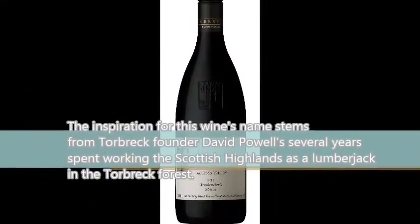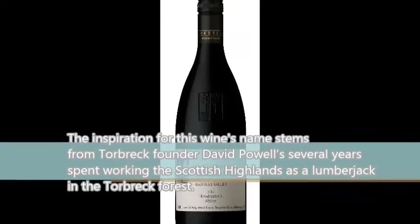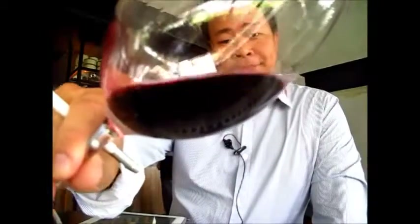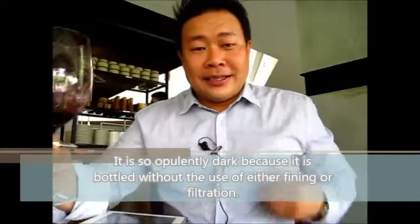The third wine we're going to try today is the Torbrek Woodcutter Shiraz 2012. Take a look at it — dense. We're still kind of in the beginning tier of Torbrek, and already they break the mold on quality all the time.